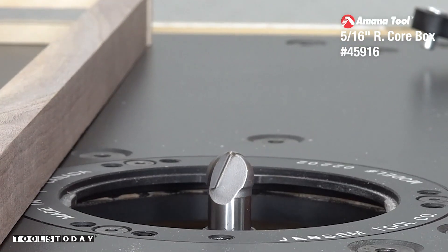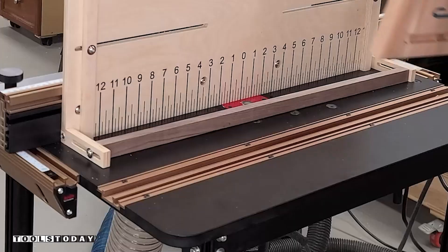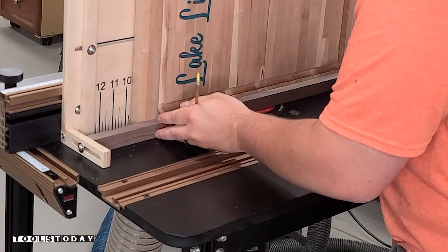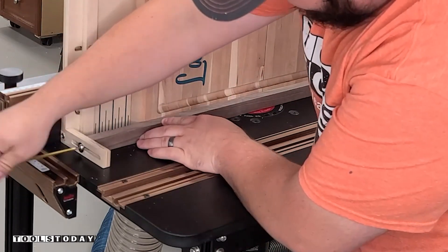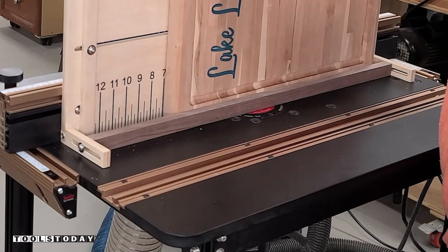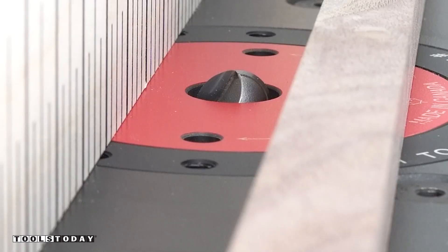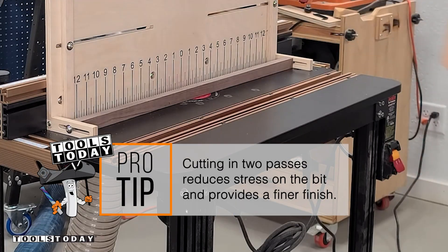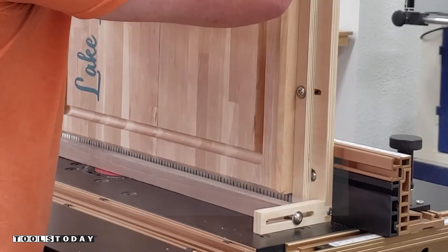We can get the 45916 5/16 inch radius half inch shank core box bit set, then I'll adjust the fence back so we're in the exact middle of the cutting board. I'll adjust the bottom support piece to ensure it stays nice and tight up against the fence, and we can slide it back and forth. I'm going to take this in two passes to get down to full depth, moving it back and forth using those fences as a stop.